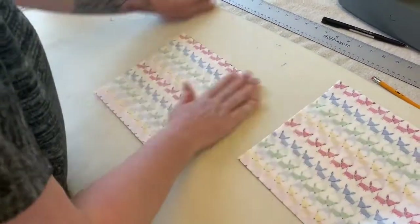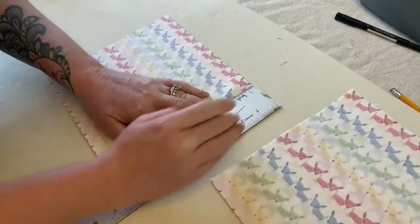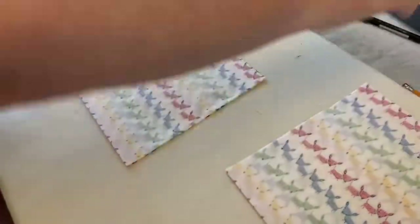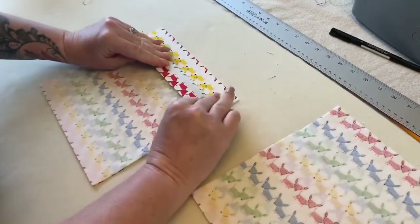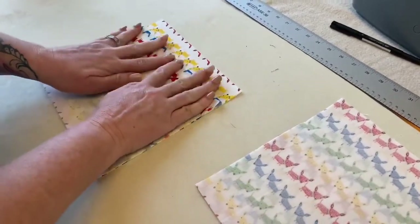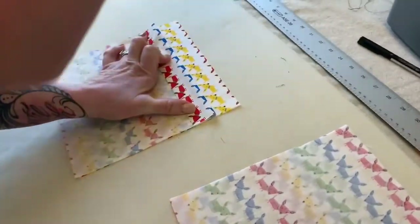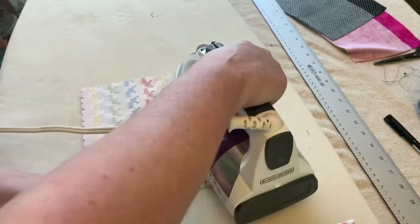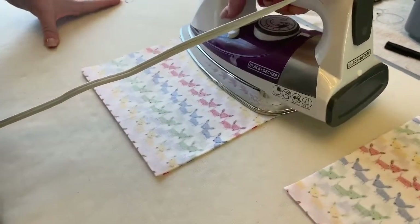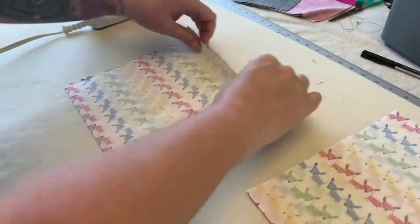Next, measure down about three to three and a half centimeters — I kind of eyeball it now since I've been sewing these for a couple of days. Fold that over, make sure you get it nice and straight, and press. Then flip it over and do the same to the other side.